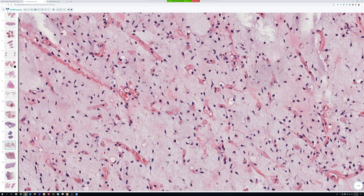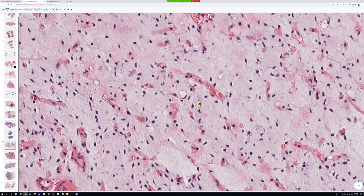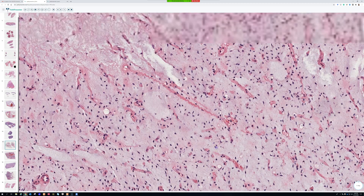This tumor is recapitulating what fetal fat looks like during fat development in the fetus. Fat in embryology starts out as a spindle precursor to adipocytes, then builds up a little lipid and makes a vacuole, and then can make more vacuoles, eventually growing into a full mature fat cell. You can see multivacuolated adipocyte lipoblasts here. I've seen cases where they were very few, absent, or just little signet ring cells — so don't worry if you don't find lipoblasts.